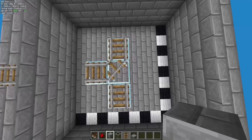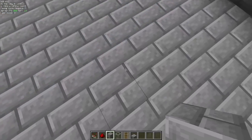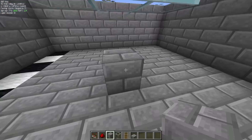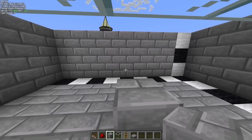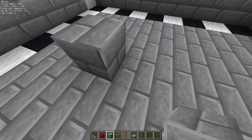Once you have that hole dug, go straight to the center — this is where your junction is going to be. Down below is where we're going to start building. We're actually going to start below the junction and move one block back. So if you've got one track there, one track there, and one track there, you're going to be going in the direction that does not have a track above it.